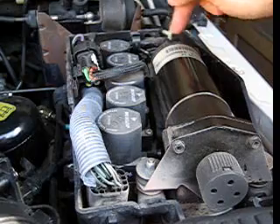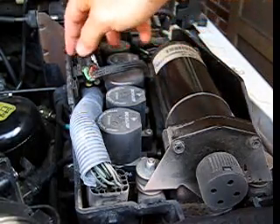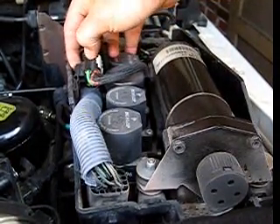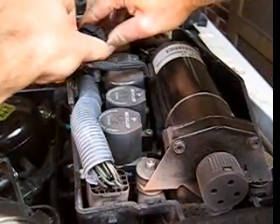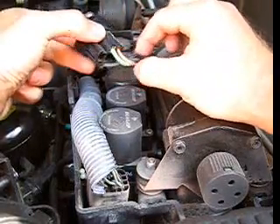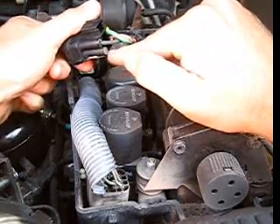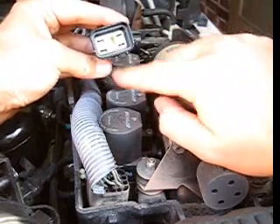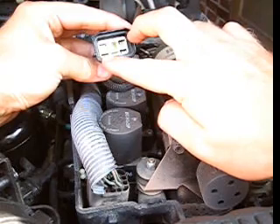The over temp sensor is inside the compressor, but we can test it by working with this plug right here. This plug is very easily removed off of that tab and then you can simply open it up. Once it's open, we're going to be testing two wires — the orange wire and the black wire — on the face of this plug. If you're looking at the face of this plug, it's the bottom left hand corner terminal and the upper right hand corner terminal.